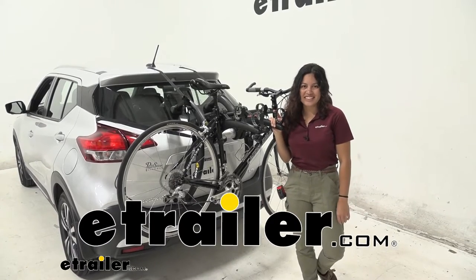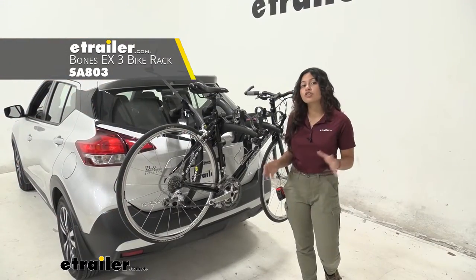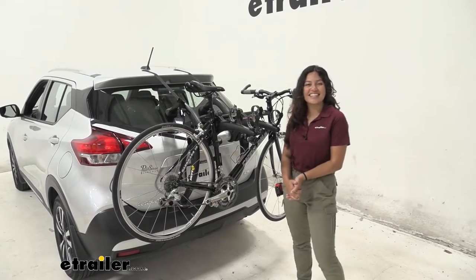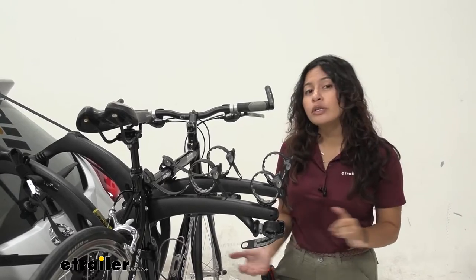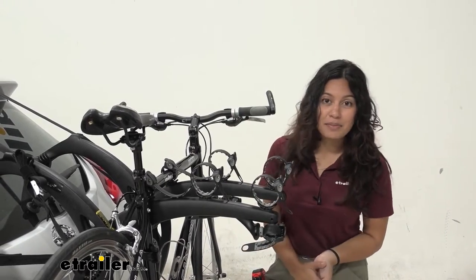Hi everyone, it's Evangeline here at E-Trailer and today we'll be taking a look at our Saris Bones EX bike rack. This is a trunk mounted bike rack here on our 2018 Nissan Kicks. So if you want to carry around your bikes but you don't have a roof rack or you don't have a hitch on your Kicks, this is the next best option.